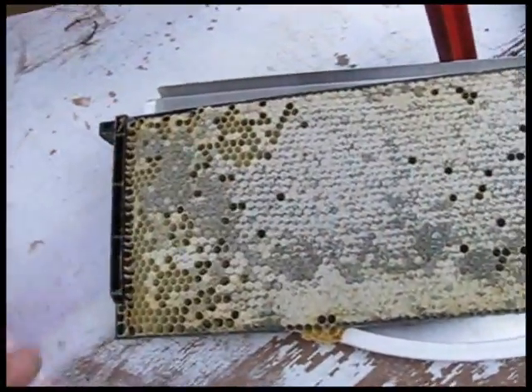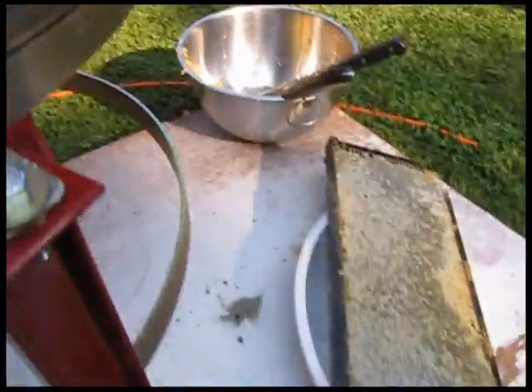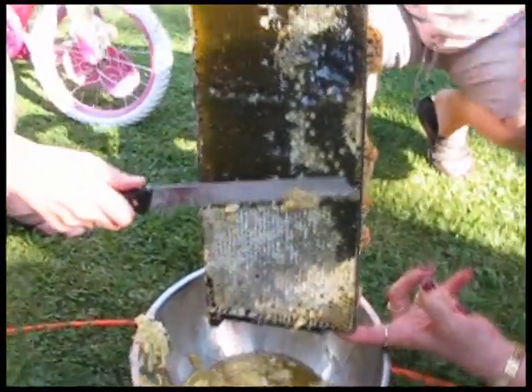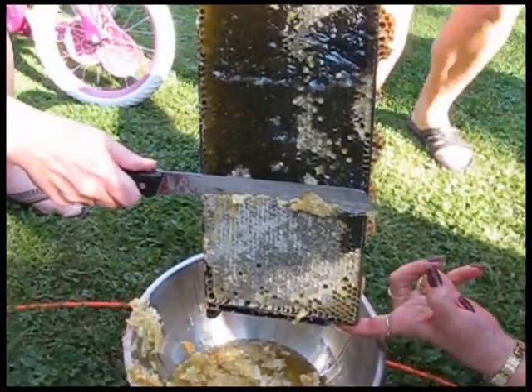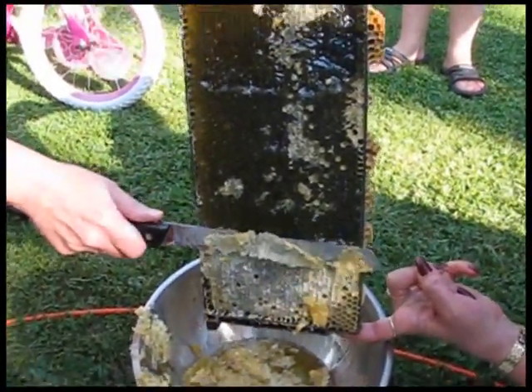Before we can do that, you can see that those frames are capped — that's called capped with wax. The honey's underneath. So what we have to do is get just the tops off of those. There are a lot of different ways you can do that. What we're going to do is heat up a knife, and that hot knife will slide right over there. You slide the hot knife over the comb to uncap, and you do both sides of course.